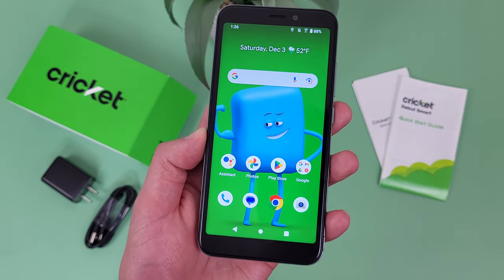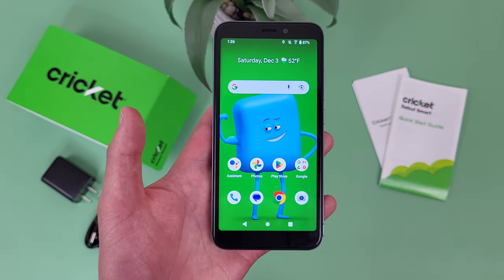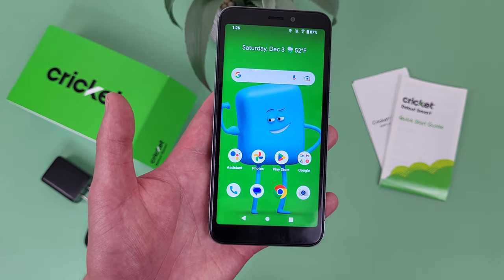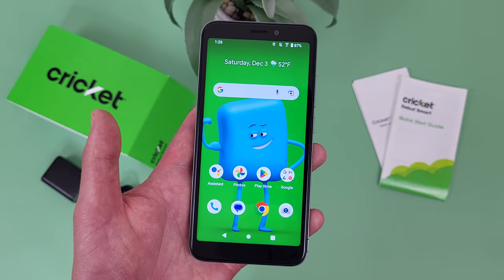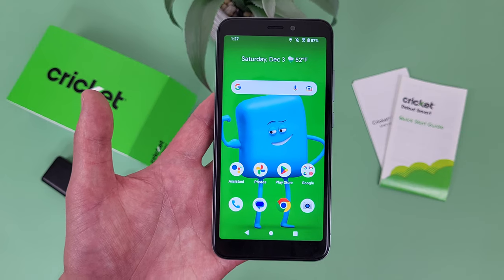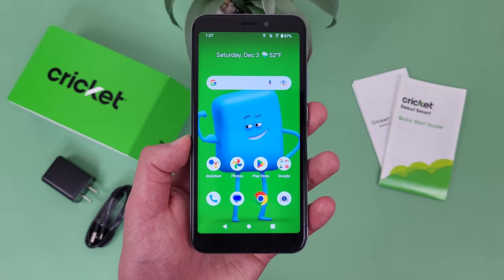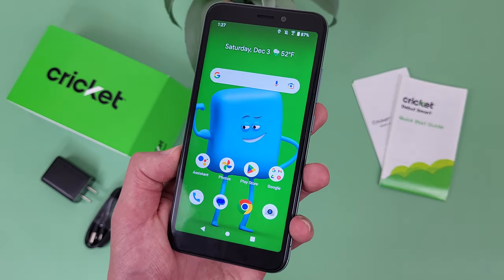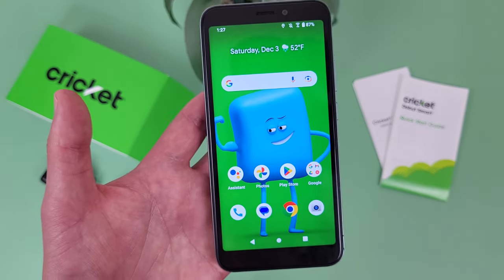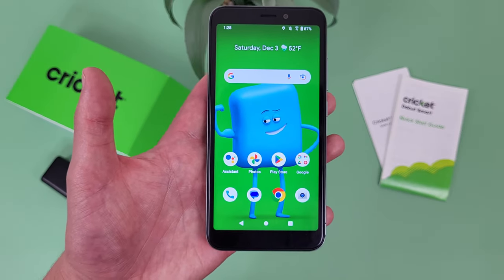My fifth reason to buy the Cricut Debut Smart is because it's really affordable. I usually don't like to talk about price because it's always changing, especially with carrier deals. But this phone retails for around $20. Even though there are lots of affordable phones out there, it's not every day you're going to find a phone this cheap. If you need a phone but don't really need any fancy features, keep in mind you do get what you pay for here. But if you're really just doing the bare minimum, the Cricut Debut Smart will honestly get the job done, and you're probably not going to find many phones cheaper than this.